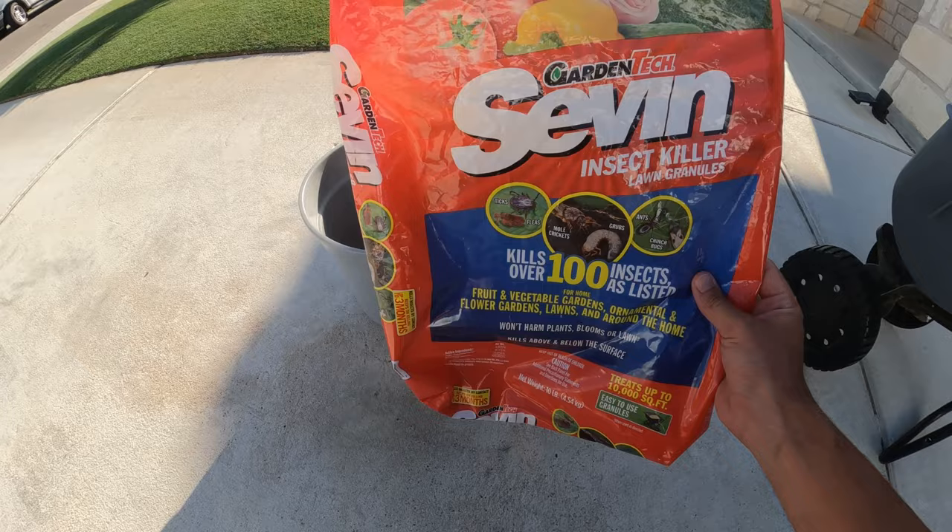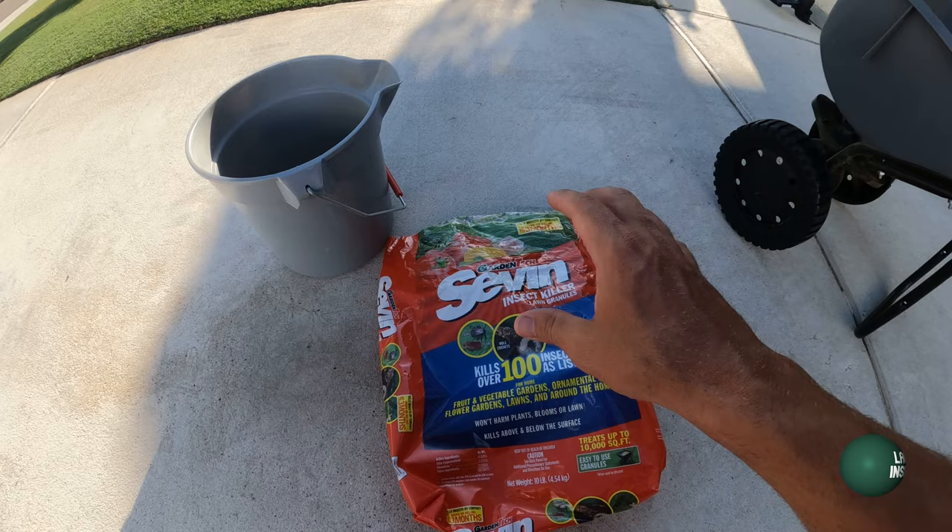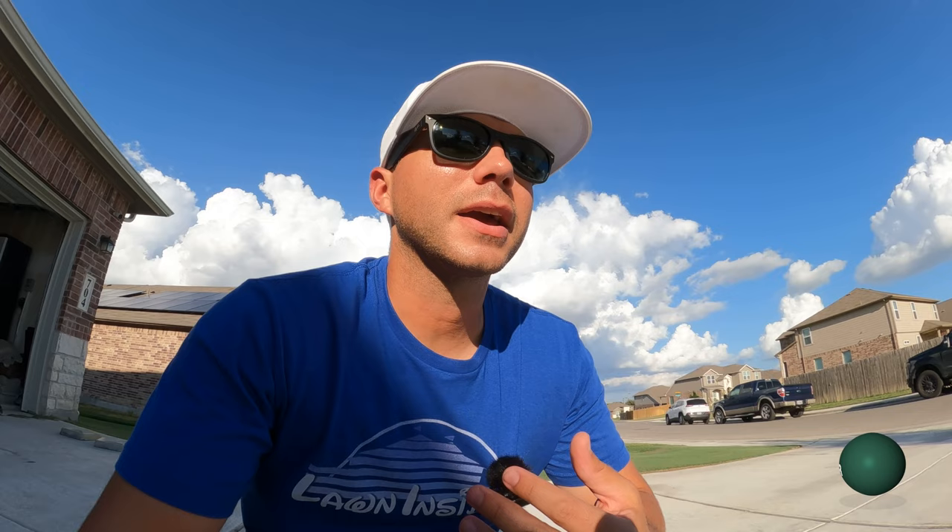If you want to get this product, I'll put a link below — I picked it up at Lowe's and it costs somewhere in the range of 10 to 12 bucks. It does need to be watered in after application. I can't water tonight, but it can sit on the lawn for a couple days without burning anything. I'll water it in on Wednesday. I might also come out Tuesday or Monday and make a fertilizer application, so when I water Wednesday I'll be watering in both the fertilizer and this bug killer.